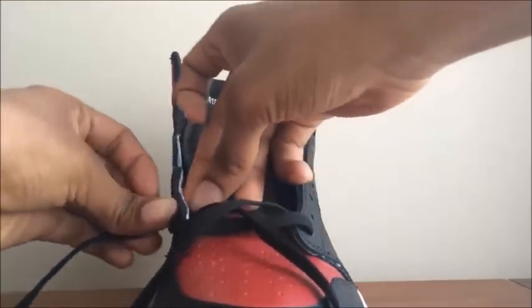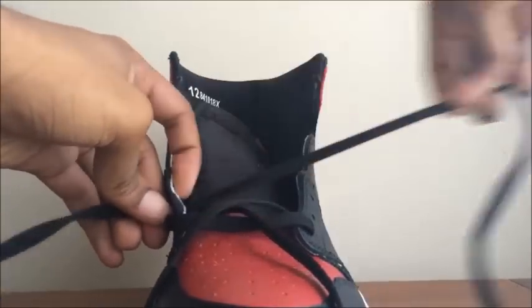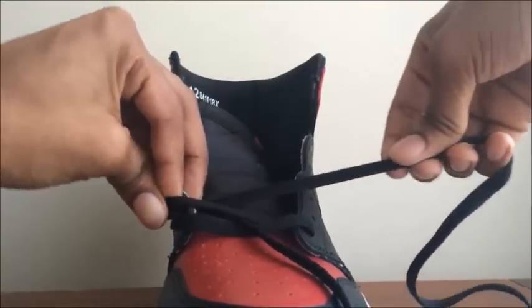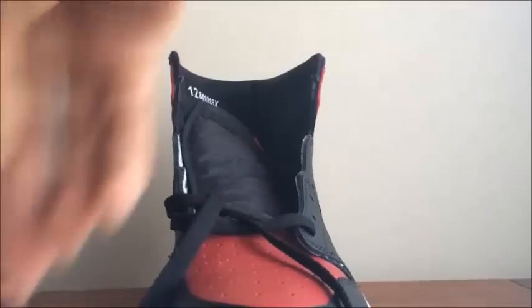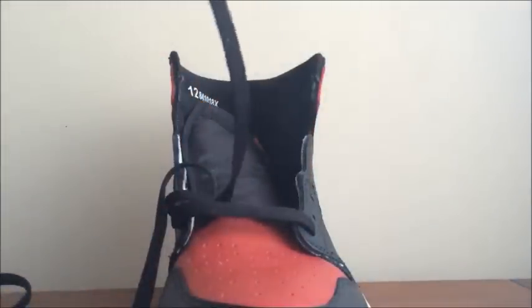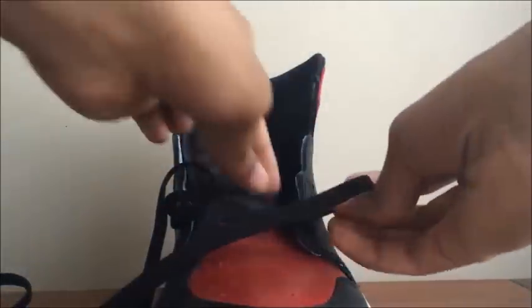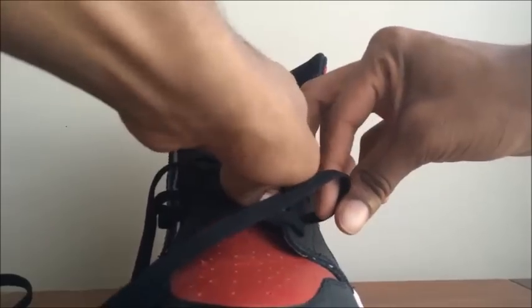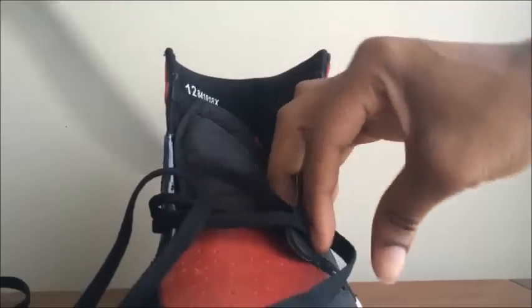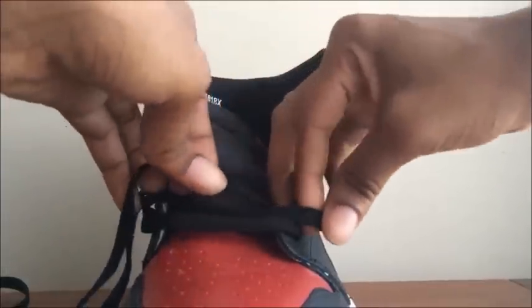Now once you have them both even, you wanna start actually lacing them. I start with the right lace first, cross over to the left, then do the left and cross over to the right. I do that all the way up so they look more uniform and more neat. That's pretty much all I do.